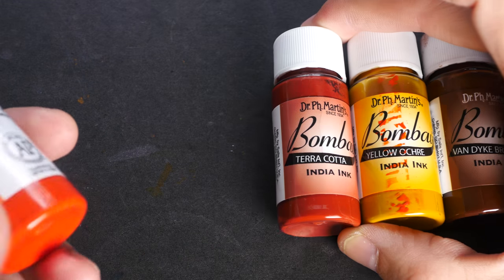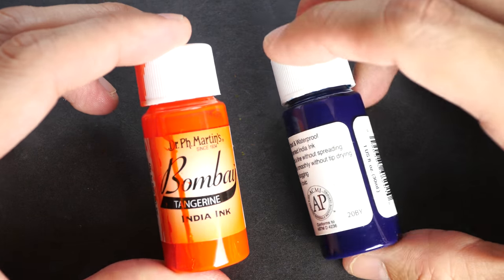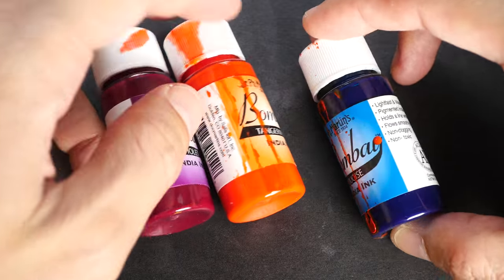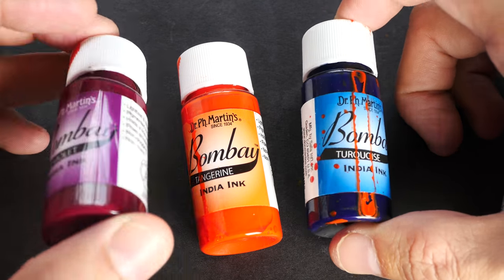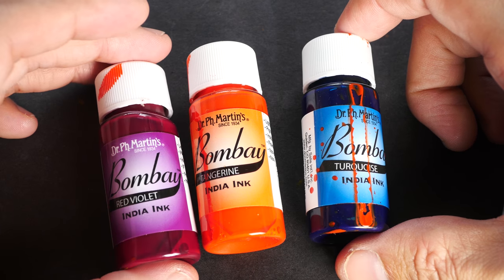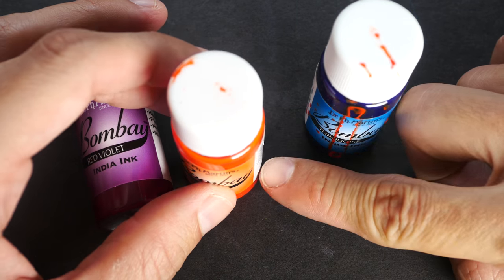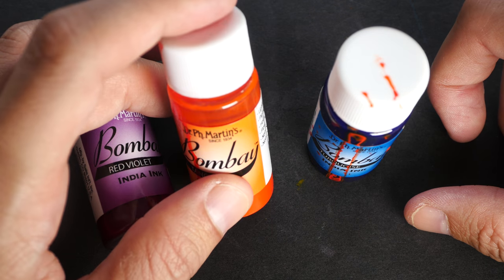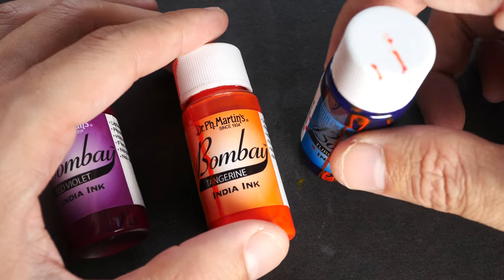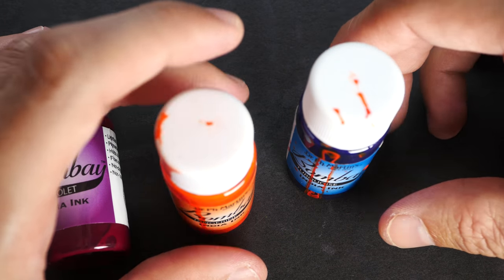This binder separation problem is less obvious with tangerine, red, yellow, or blue colors, but I still recommend shaking all inks before use because these are pigmented inks. If you leave the bottle upright the pigment settles to the bottom, and without shaking you won't get the most concentrated color when using a dip pen or brush.